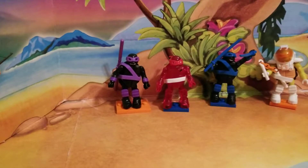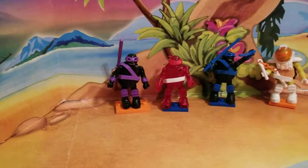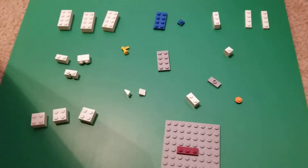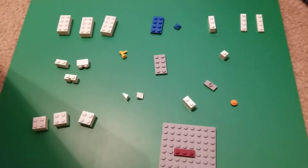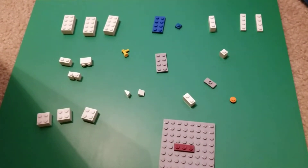Hey everybody, CoolKai05 here. Today I'm going to be doing a Lego bathtub tutorial, so let's get into it. These are the pieces that you're going to be needing to build it, so just pause the video to gather them up and let's start building.